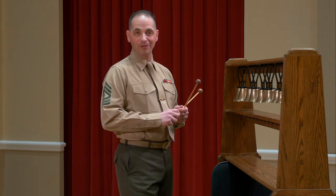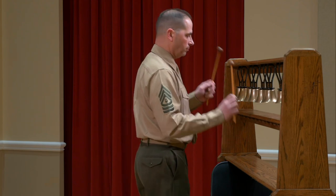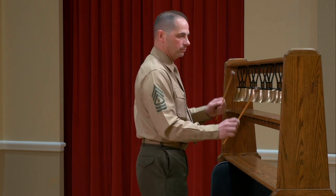I'll play for you now an excerpt from Grainger's Lincolnshire Posey. Thank you.